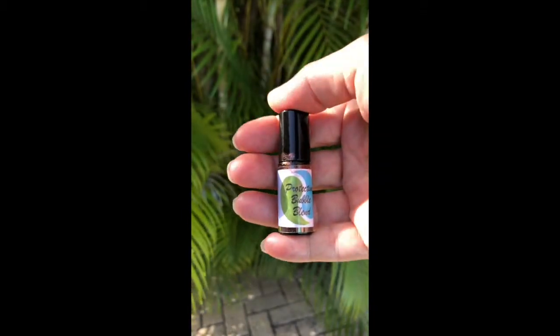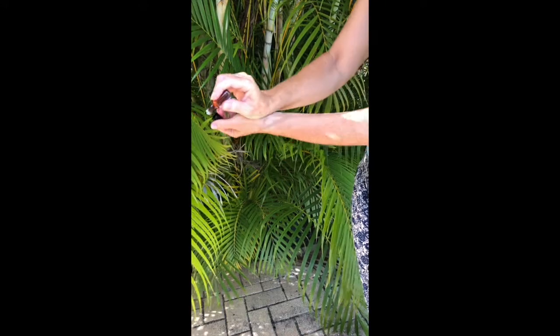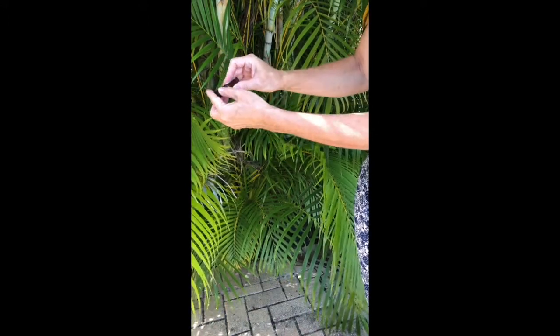Find a quiet place and play relaxing sounds or meditation music. Apply your protective bubble blend or any other essential oils that help you feel protected, calm, centered, and safe. My protective bubble blend contains Hawaiian sandalwood, frankincense, palmarosa, and neroli certified pure therapeutic grade essential oils in the base of fractionated coconut oil.